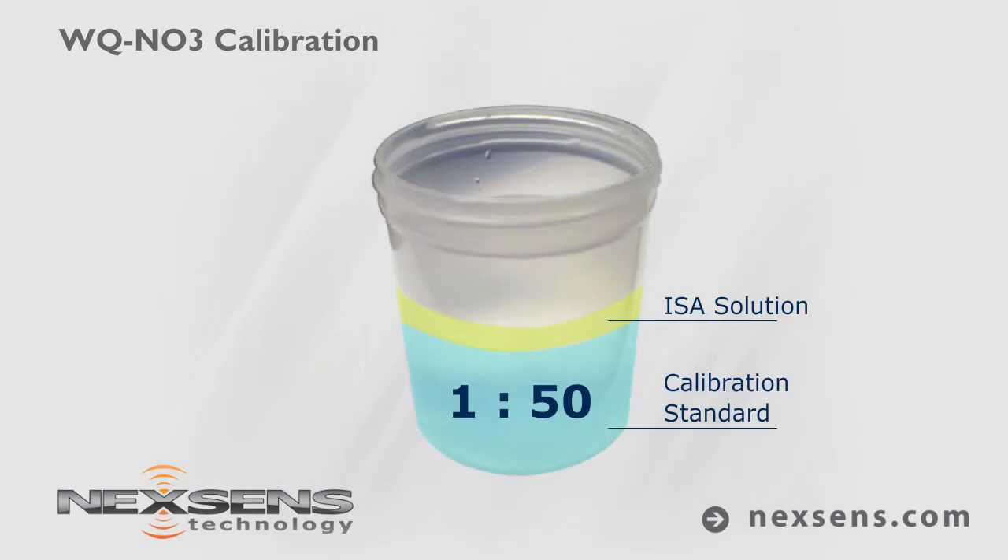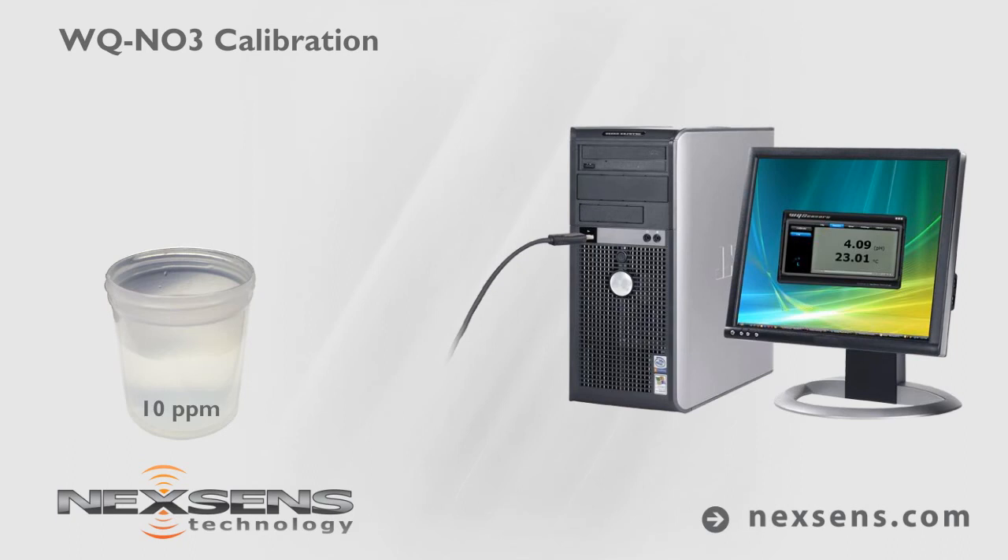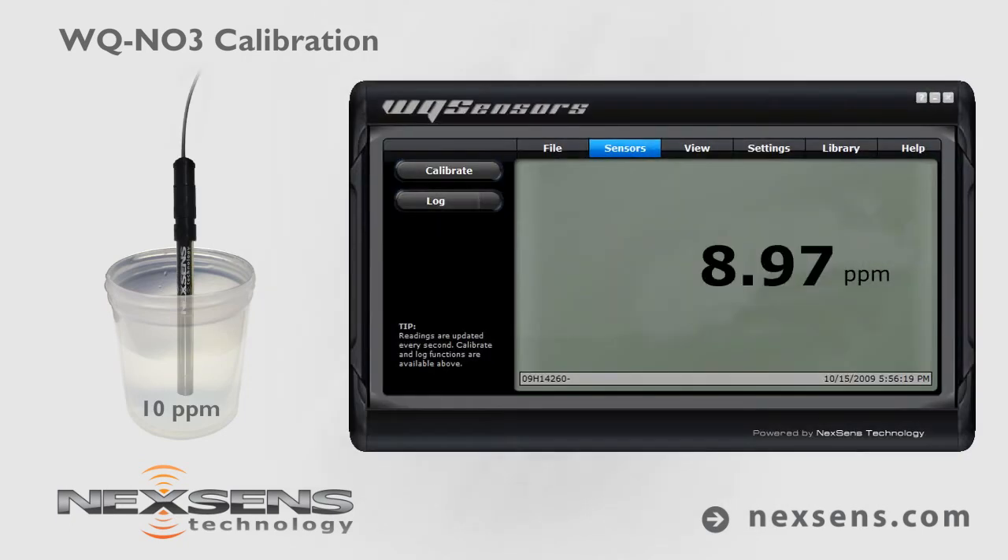For best results, use an ionic strength adjuster at a 1 to 50 ratio of ISA to calibration standard. With the sensor connected to your computer and the software running, submerse the probe in the 10 parts per million standard.